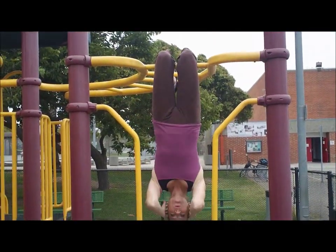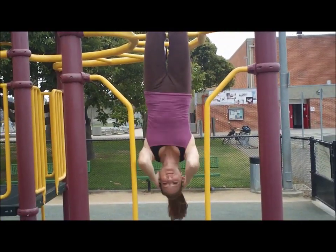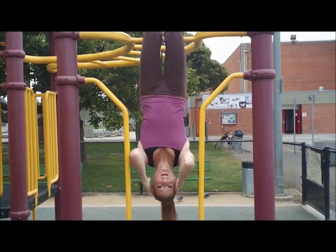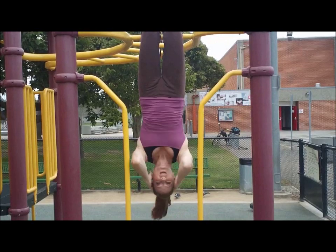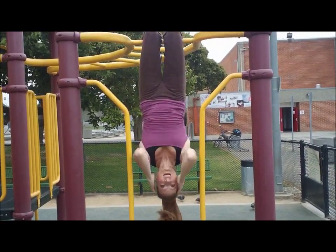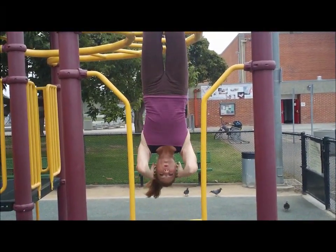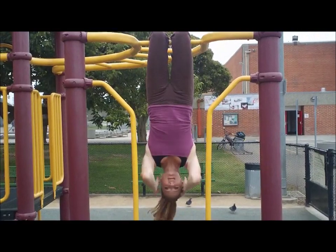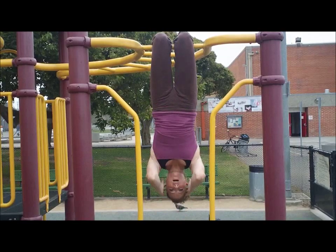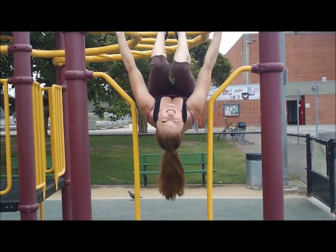One. Two. Good job. Three — I look funny upside down. Four. Five. Six — this is so good. Seven, eight — for everything. Nine. Excellent. Ten. Eleven. Nice work. Twelve. Thirteen. Wow, I'm really strong today. Fourteen. Good. And then I always like to stretch my legs.